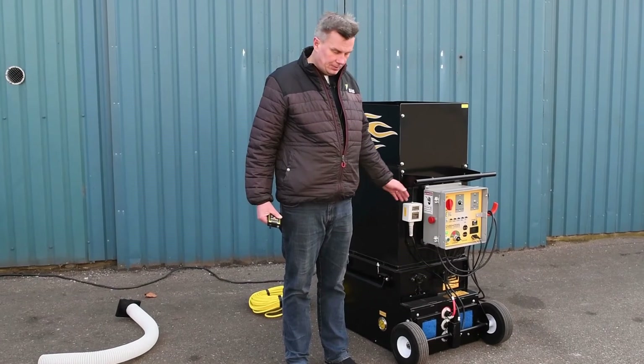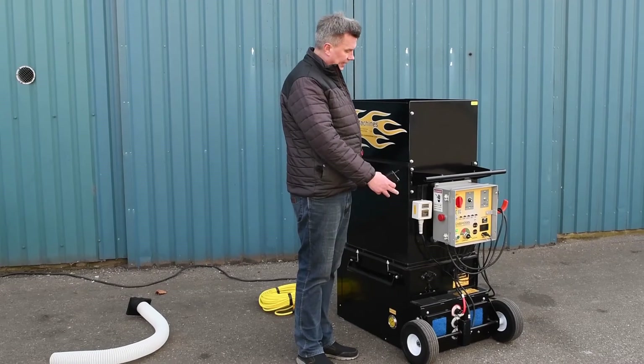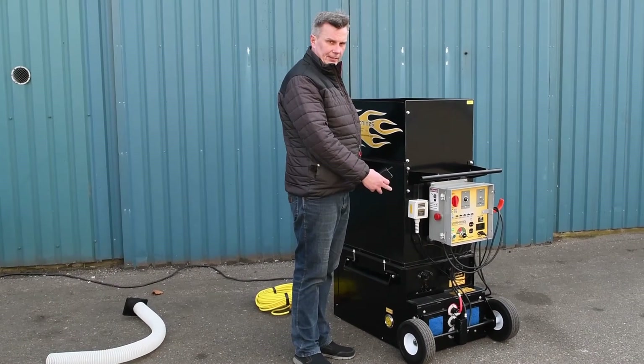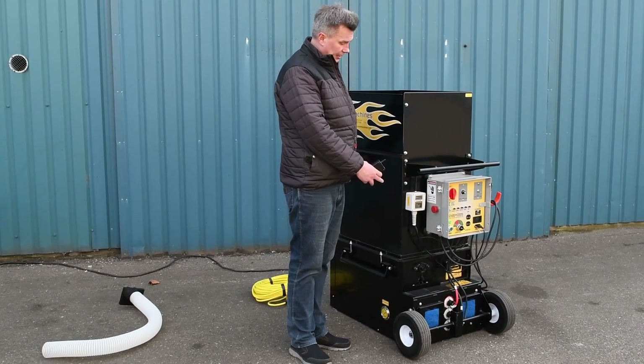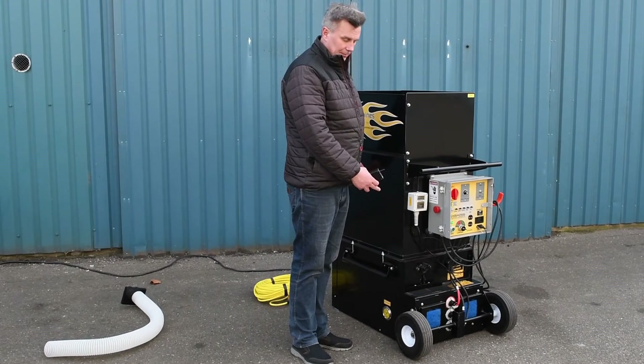This machine, as mentioned at the start, is an HP model. This means it has a bigger airlock than the standard 1500. It has an 18-inch airlock, meaning it's capable of having a lot of material going through the machine.